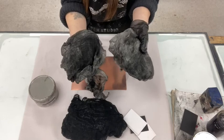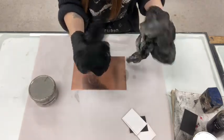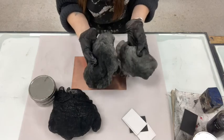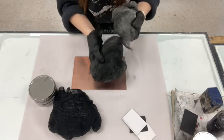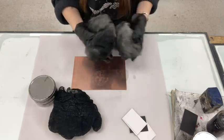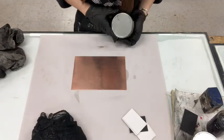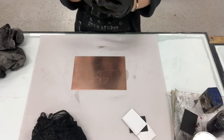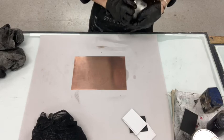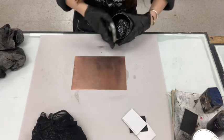I like to use tarlatan — it's generally made of starched cheesecloth, so it's very stiff and hard. Sometimes I'll actually wash my tarlatan before it gets dirty to soften it up a bit. I find this helps me remove ink from the surface of the plate and have a little bit more control. There are lots of different ways that you can wipe a plate — I recommend watching videos of other people doing it so that you can adapt and figure out a way of wiping that works for you.